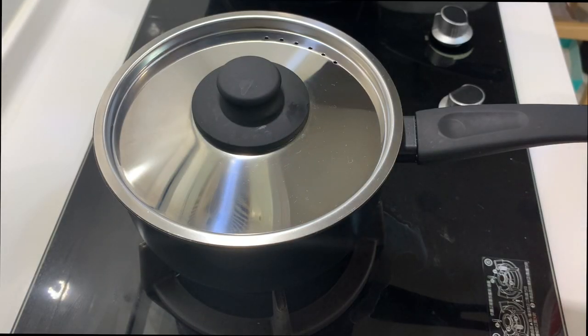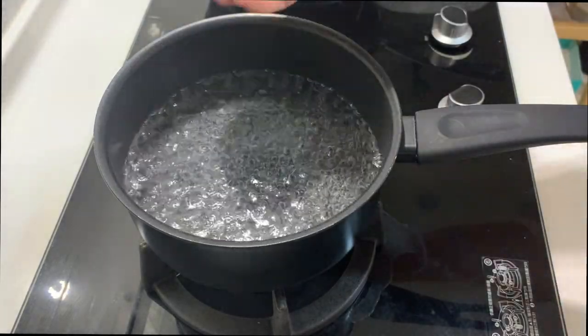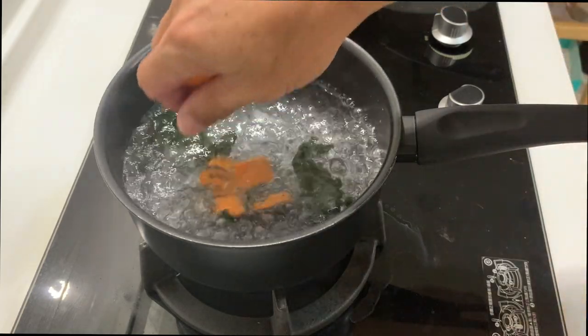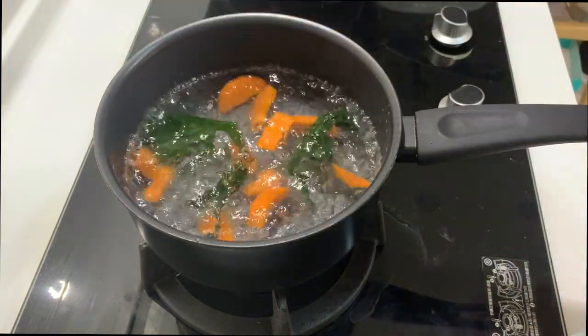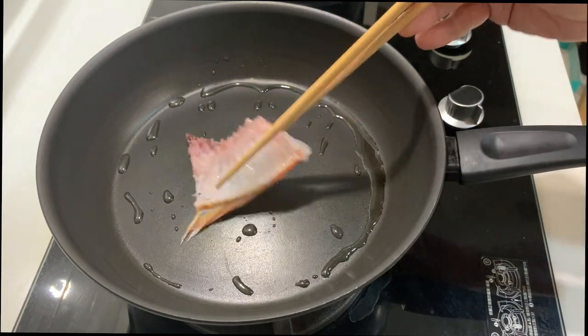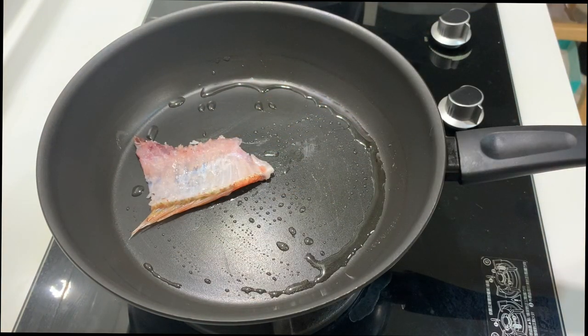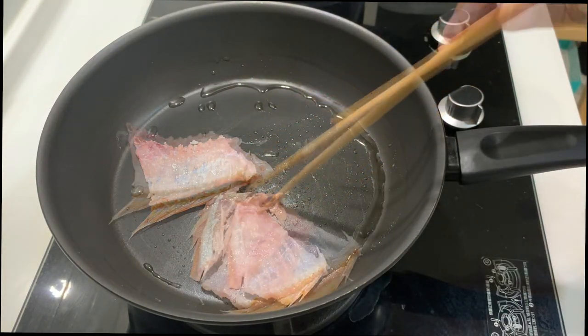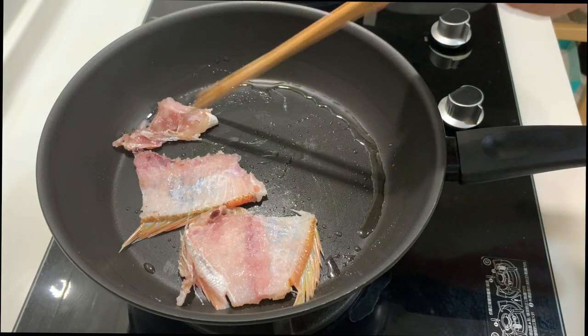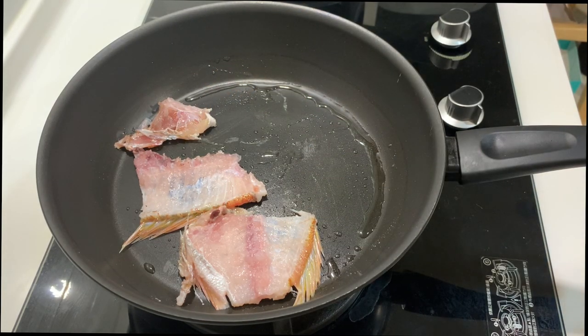We will prepare the soup base. The water is boiling. I put in some dry seaweed. I also have some leftover carrots from previous cooking. While the soup base is cooking, I will make use of the remainder of the fish that we have cut up. As I said, we are not going to waste any of the ingredients.